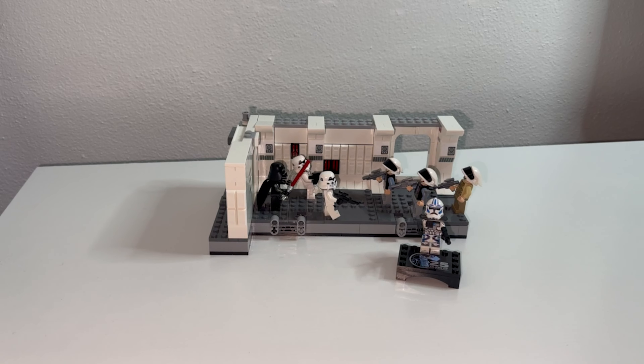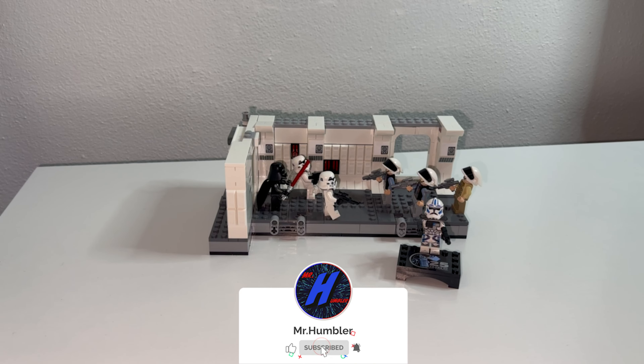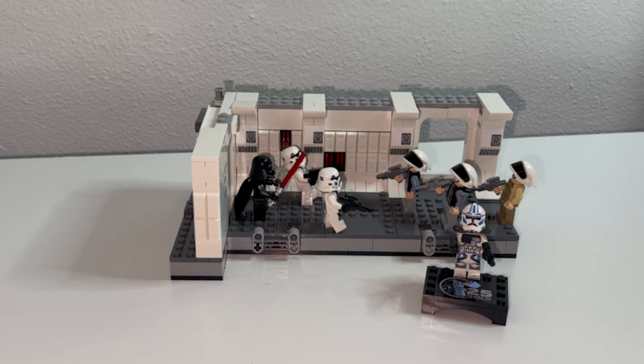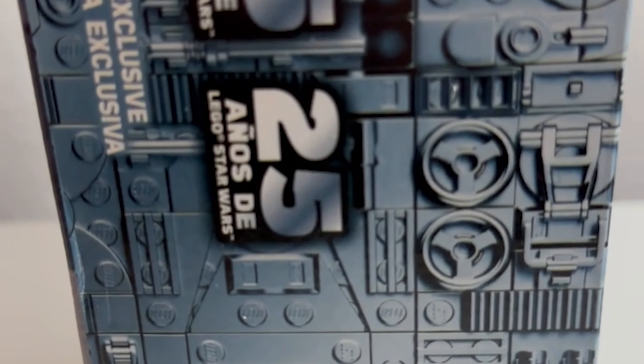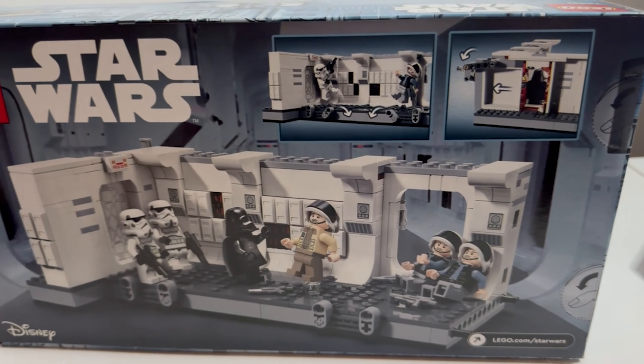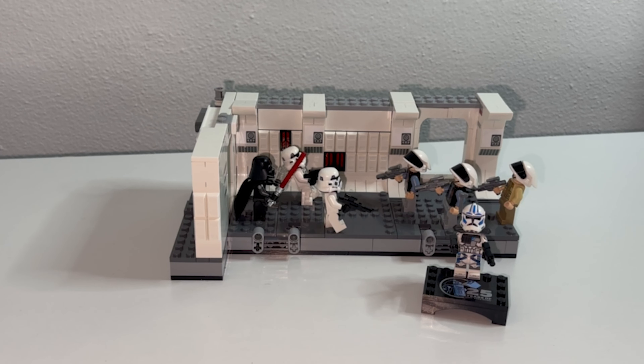What is going on everybody, hope you guys are having a fantastic day. If you like this video, hit that thumbs up button. What we have here today is LEGO Star Wars set 75387, called 'Boarding the Tantive IV.' I typically don't buy these kinds of sets, but the elegant beauty hidden within is the 25th anniversary of Phantom Menace.